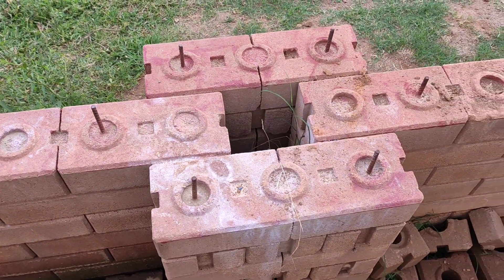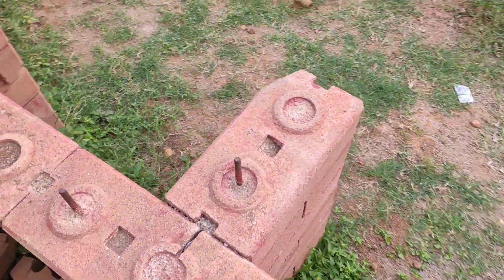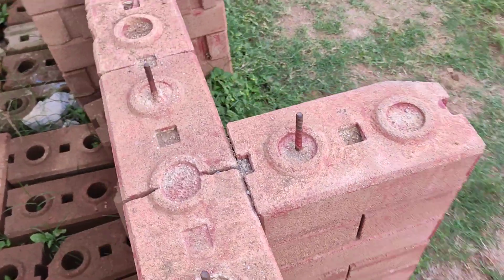Pillar with two walls. T-joint — this T-joint is with a full brick, half brick, full brick, half brick. This locks into the wall.